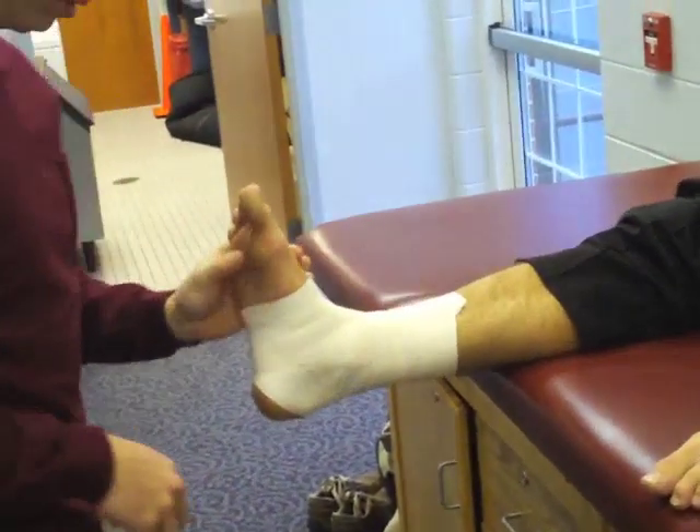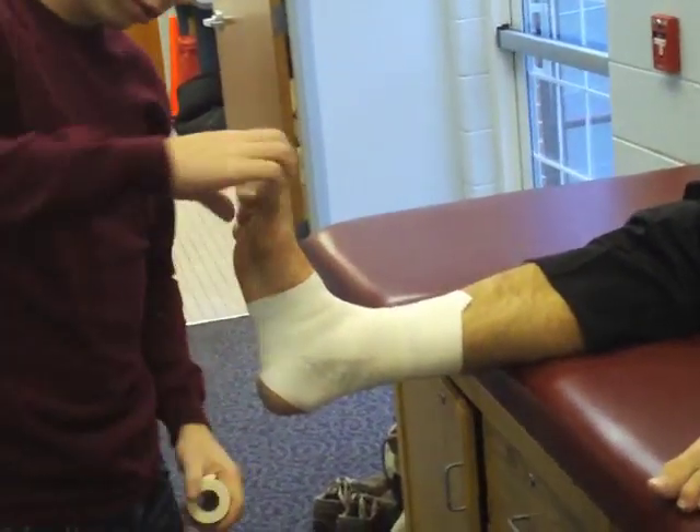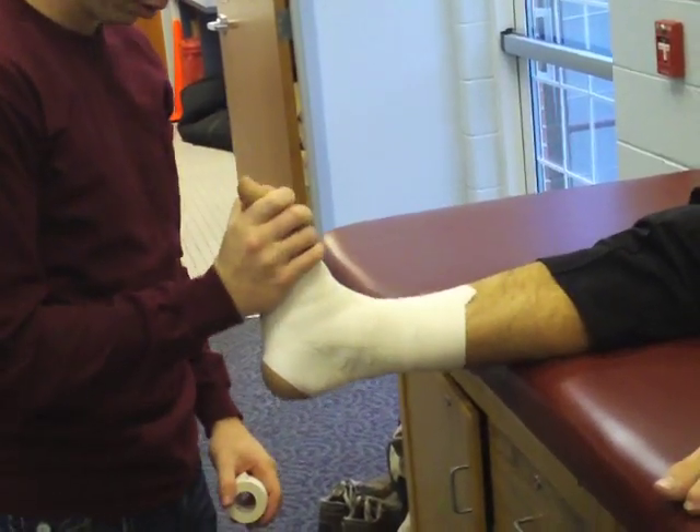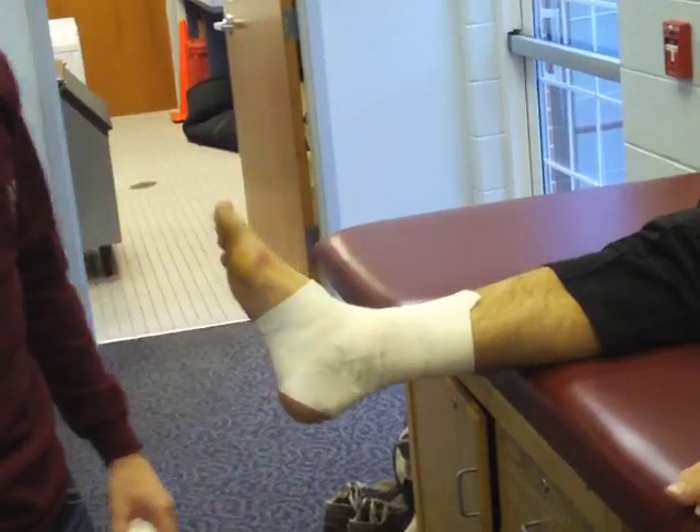Once completed, check the athlete for proper capillary refill in their toes. Be sure that they also have limited movement and proper feeling in each one of their digits.